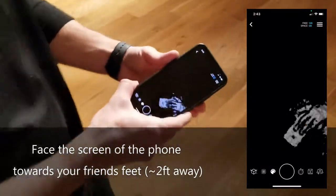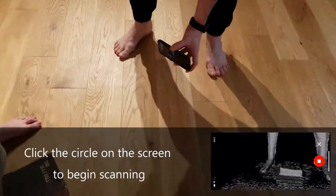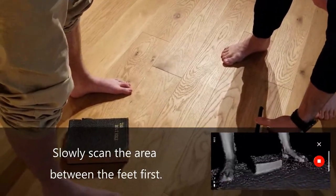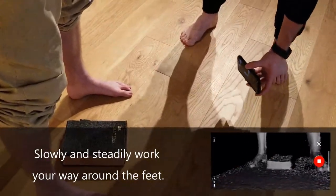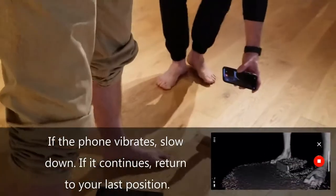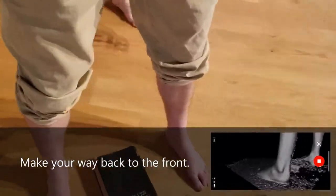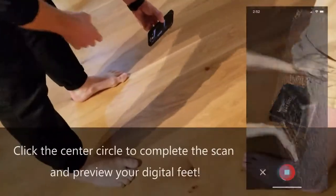Position the phone facing the person's feet, straight on and approximately 2 feet away. Click the center circle to start your scan. Before circling the person, move the phone to the inside of both arches slowly. Then slowly and patiently walk around them while aiming the front camera directly at their feet. If you feel a vibration, slow down. If the vibration continues, move back to your previous scanning position until it stops. Work your way around until you are back to the front, then click the center circle again to finish the scan.